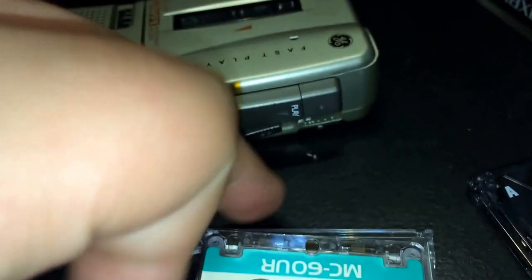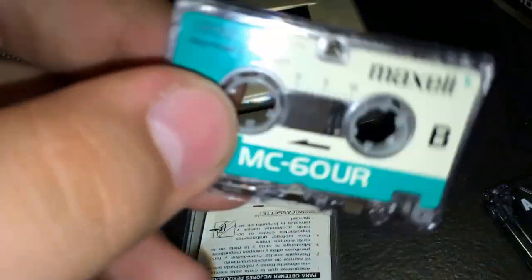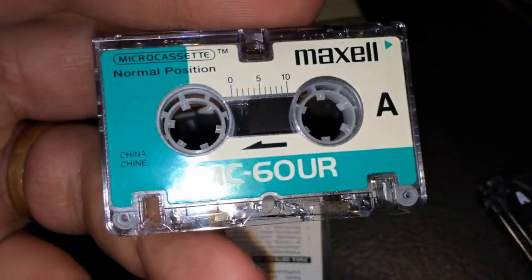This was an attempt by Olympus to cash in on the dictation machine market that Philips had been getting into, and it was more successful than the Philips Mini cassette.